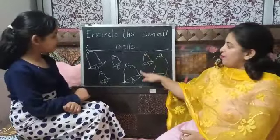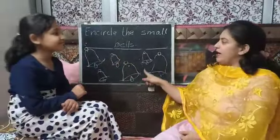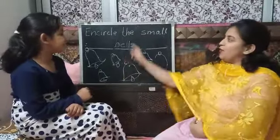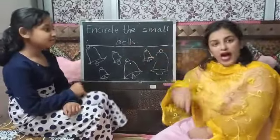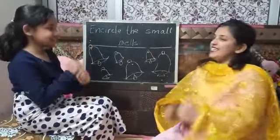Now see, ma'am has drawn so many bells on the board. And what you have to do with this? I will tell you. Encircle the small bells — that means you have to put a circle around the ones which are small in size.